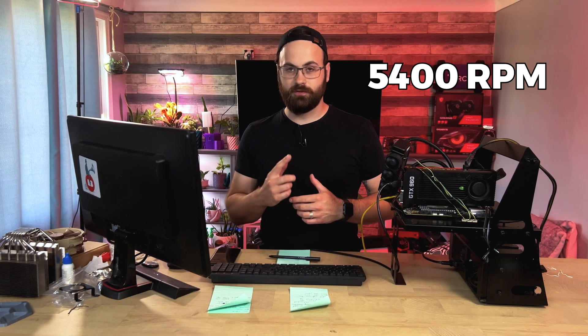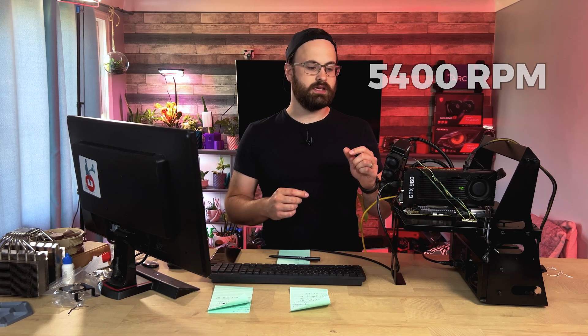Now I'm done messing around and getting into actual testing to compare against the D15 and L9i. I've locked the fan speed at 5,400 RPM. I chose 5,400 RPM because yes, it is audible, but you could totally work beside this — it sounds almost like an office hum. It's not annoying at all. You could also do a fan curve so that the max these 40 millimeter fans spin at is 5,400 and they spin slower if the CPU doesn't need the cooling. I'll lock them at 5,400 and run through the test suites.